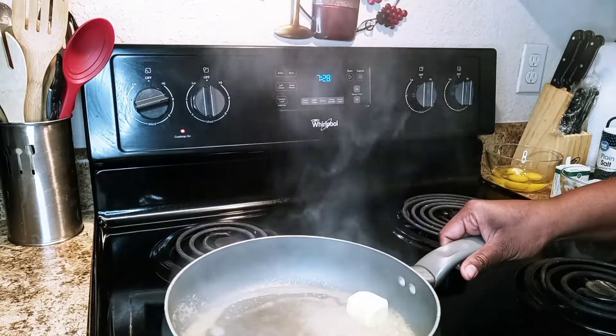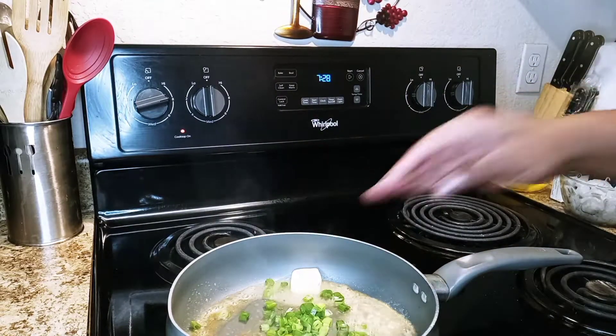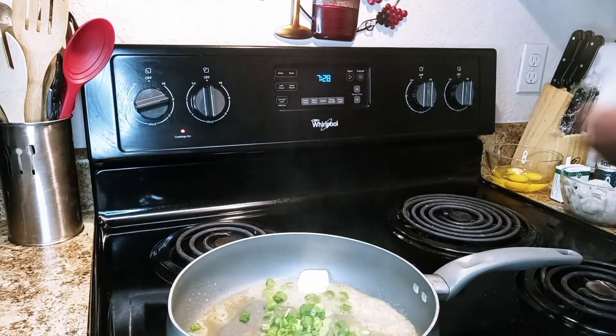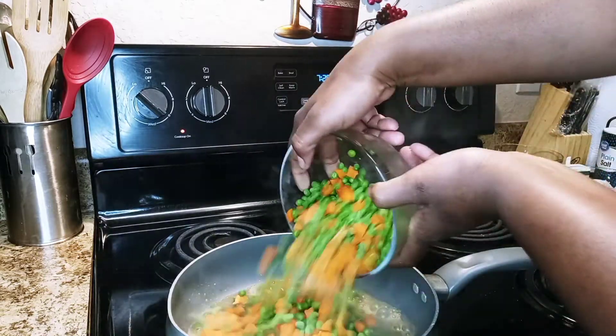I went ahead and melted two tablespoons of butter. We're going to go ahead and add in our green onions — I'm going to turn it down a little bit — and then we're going to add in our carrots and green peas.